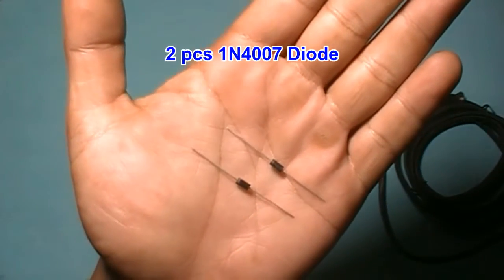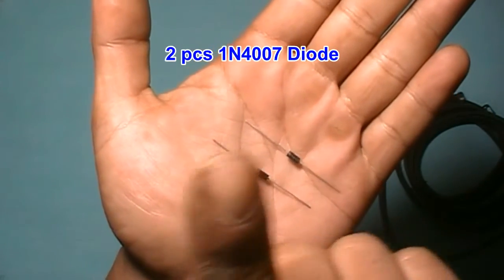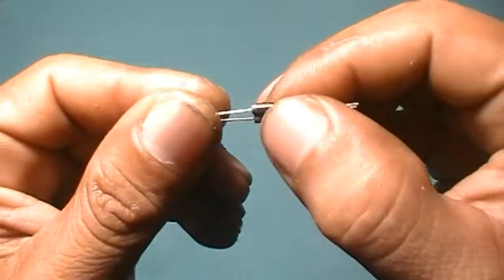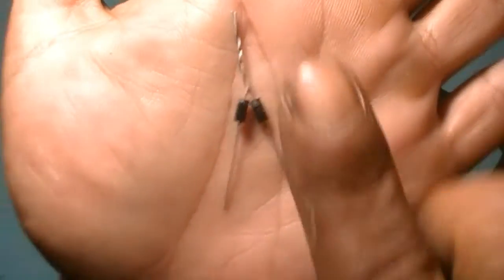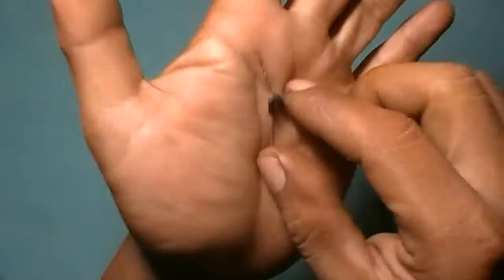Two pieces diode — you can see the details here. Please pay attention to the diode direction: 10V center.